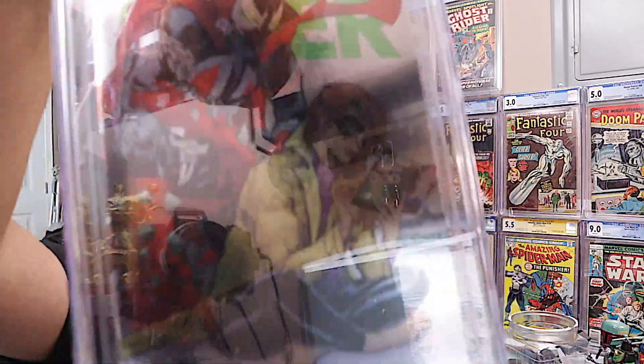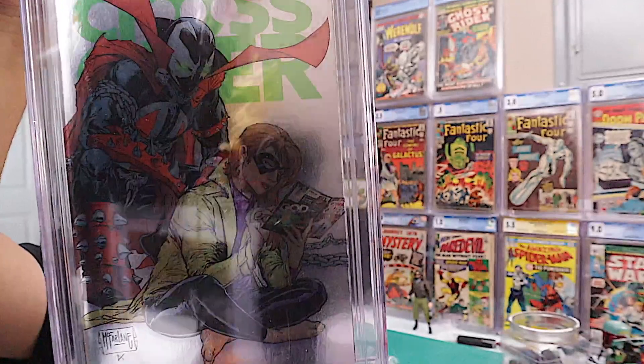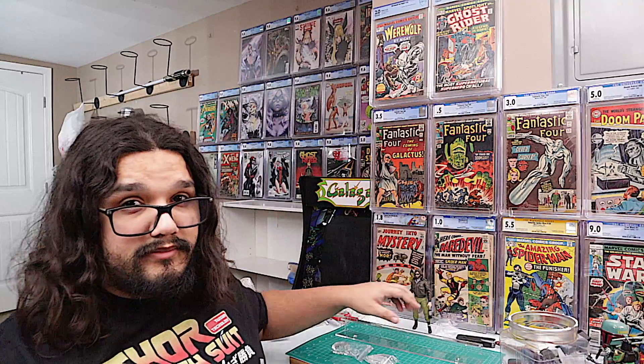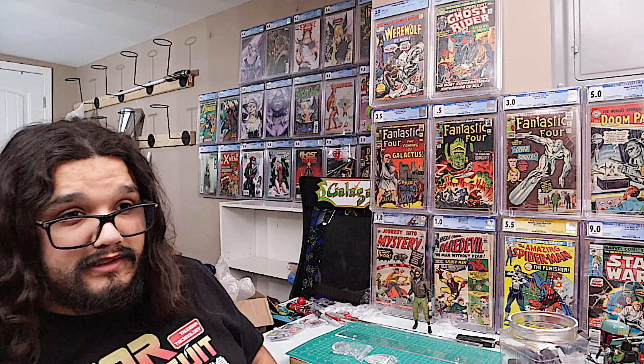By the way, if you're interested in winning this Crossover number three McFarlane variant — I do apologize for all the glare, it's a foil and I have three lights in my room — I'm going to be giving it away on Chris the Comic Vet's live stream this upcoming Wednesday. He's celebrating a thousand subscribers, so definitely tune into that.